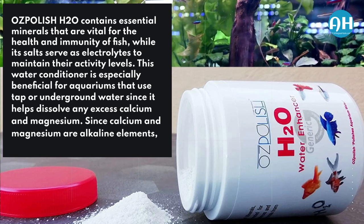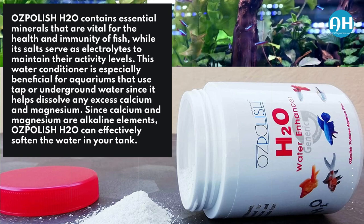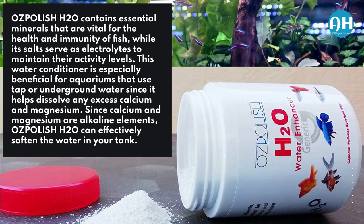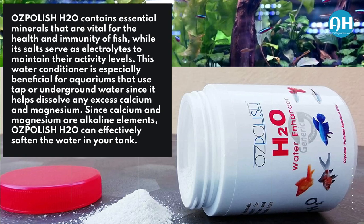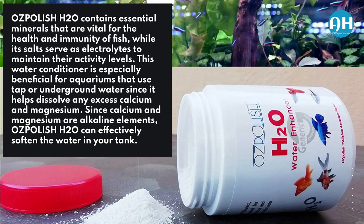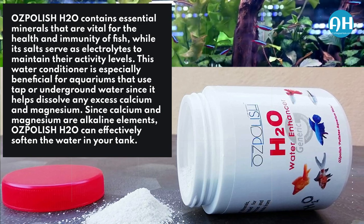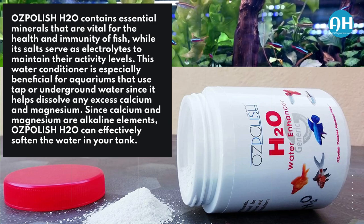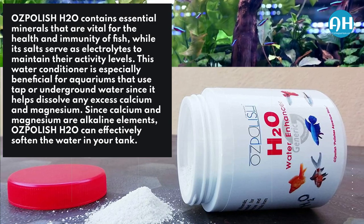Ose Polish H2O contains essential minerals that are vital for the health and immunity of fish, while its salts serve as electrolytes to maintain their activity levels. This water conditioner is especially beneficial for aquariums that use tap or underground water, since it helps dissolve any excess calcium and magnesium. Since calcium and magnesium are alkaline elements, Ose Polish H2O can effectively soften the water in your tank.